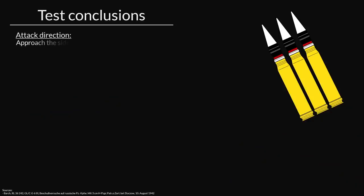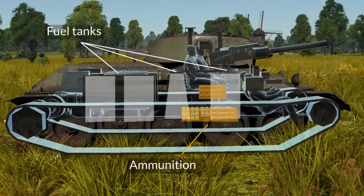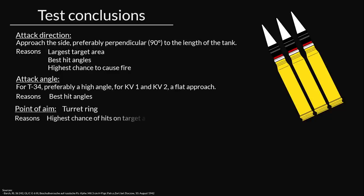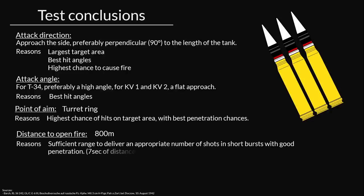The test conclusions: Attack direction — approach from the side, preferably perpendicular to the length of the tank, for the largest target area, best hit angles, and highest chance of causing fire since fuel tanks and ammo are stored in the sides. Attack angle — for the T-34, a high angle; for KV-1 and KV-2, a flat approach — both for best hit angles. Point of aim — the turret ring, for the highest chance of hitting the target area with best penetration chances. Distance to open fire — 800 meters, giving sufficient range to deliver an appropriate number of shots in short bursts. At a rate of four rounds per second on the MK101, seven seconds of continuous fire uses up all your ammo, hence why short bursts are necessary.